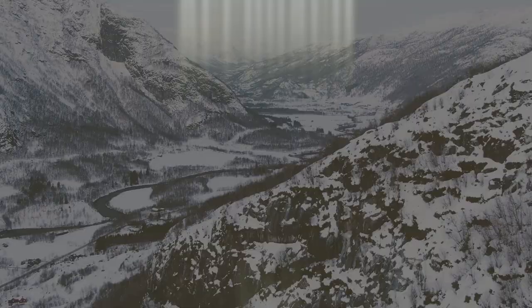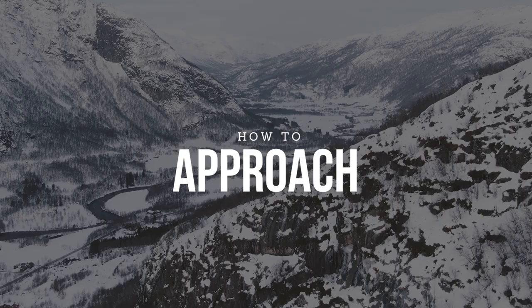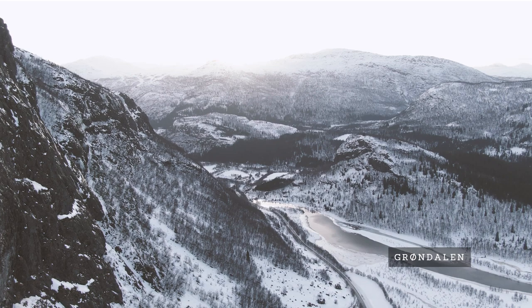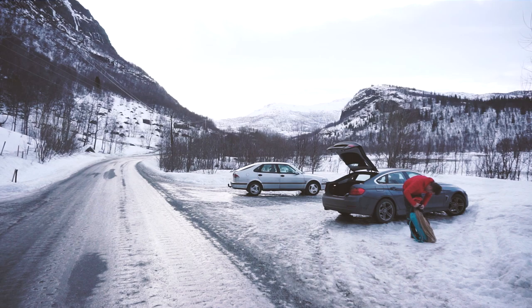You will find Murekløve by driving about two kilometers into the Gondalen valley from Hemsedal. Park at a small parking lot where you see a couple of signs that say Muren, Nystølen, and Björkely.